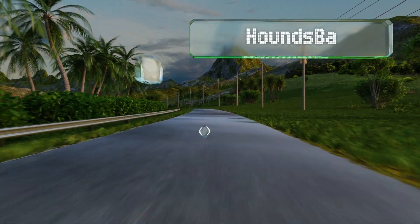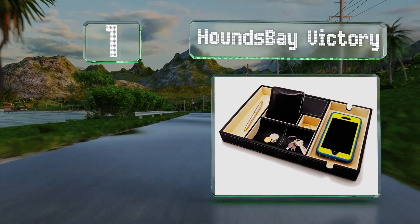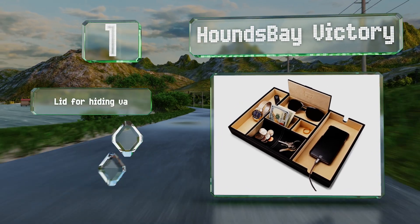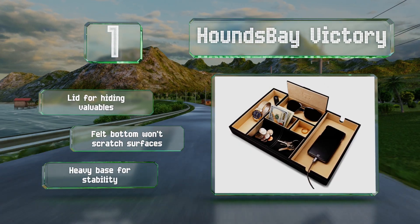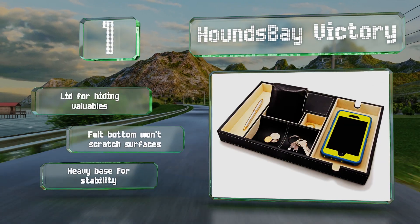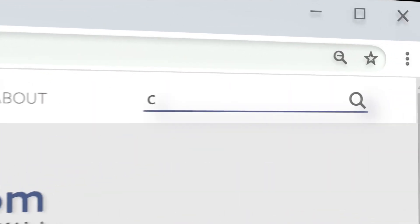Coming in at number one on our list, the Hounds Bay Victory makes it easy to power up devices and retrieve your essentials. Its extra-large smartphone compartment can hold virtually any type of phone, and notches on both ends enable you to quickly slip in your charger and connect. It features a lid for hiding valuables, a felt bottom that won't scratch surfaces, and a heavy base for stability.